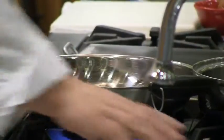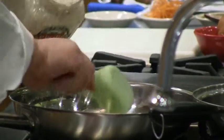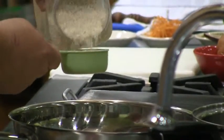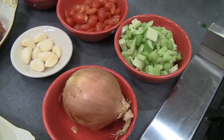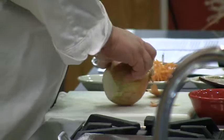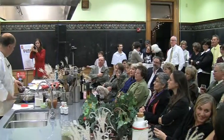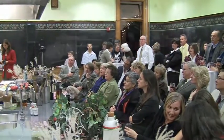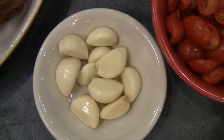So we're going to start with the risotto first. How many people make risotto at home? We have a little bit of onion here for it. Throw a couple garlic cloves in there — I like to just smash them down like that.